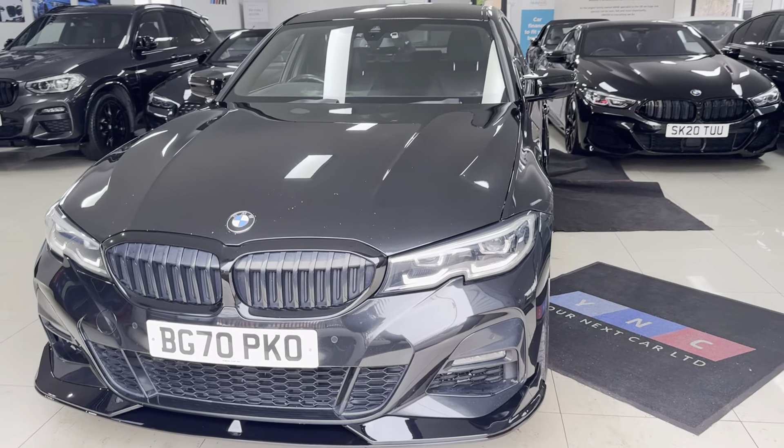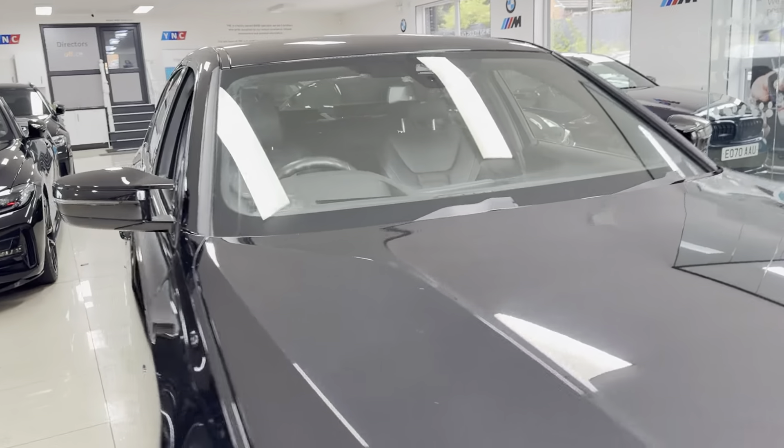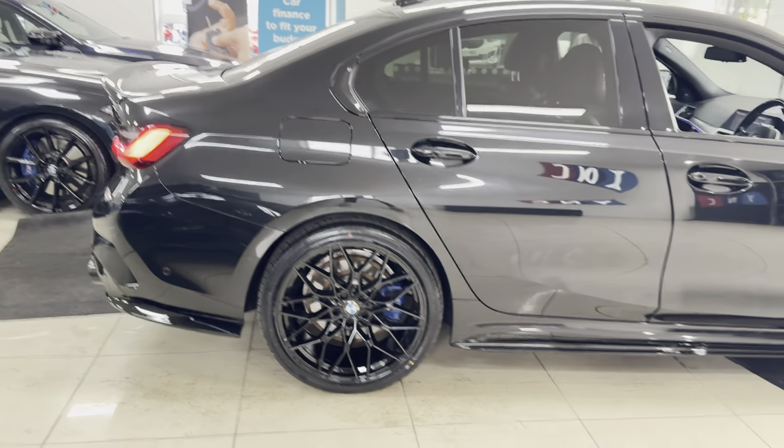Hi, welcome everyone to the walk-around video here at Your Next Car. This is the G20 330e M Sport, finished in Sapphire Black. It benefits from the in-house enhancement kit alongside some nice options and features. For more details, simply use the links available.